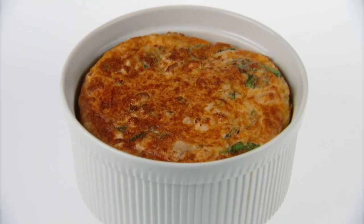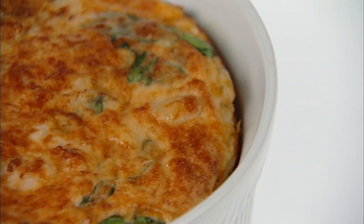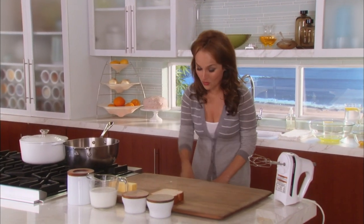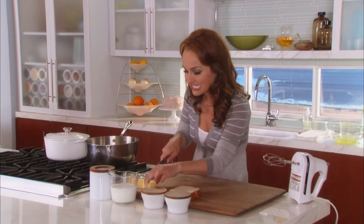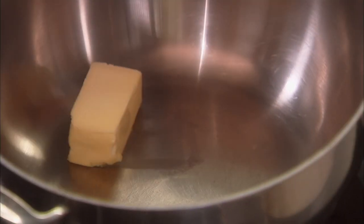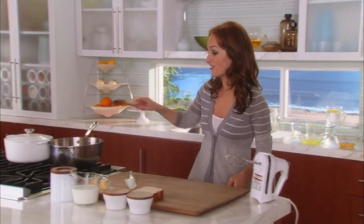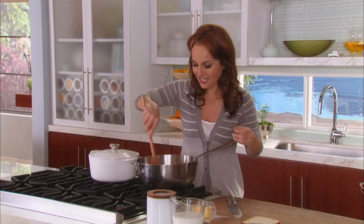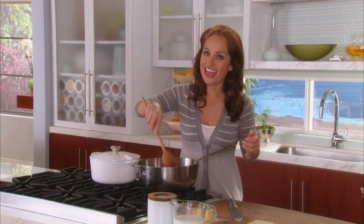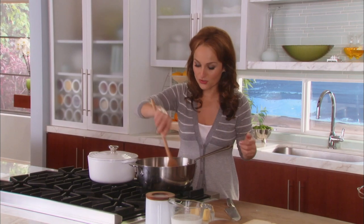Up next, a chicken soufflé that rises to the occasion — two delicious cheeses make this a modern-day favorite. We're going to start by making the béchamel, a white cream sauce. I want to add half a stick of unsalted room-temperature butter, just because it melts very quickly, and then some flour. Butter and flour form a roux — the thickening agent. Then you add milk, let it cook, add egg whites and egg yolks, put it in the oven, and you've got a beautiful soufflé.